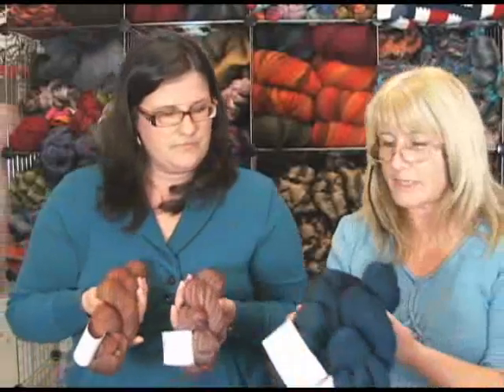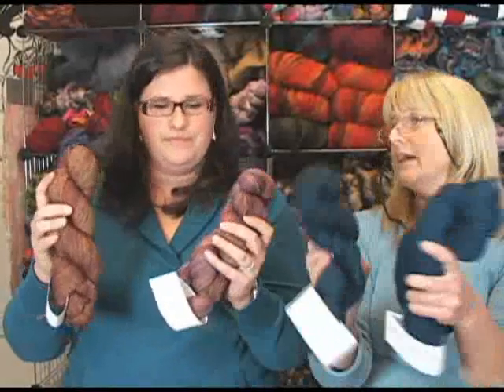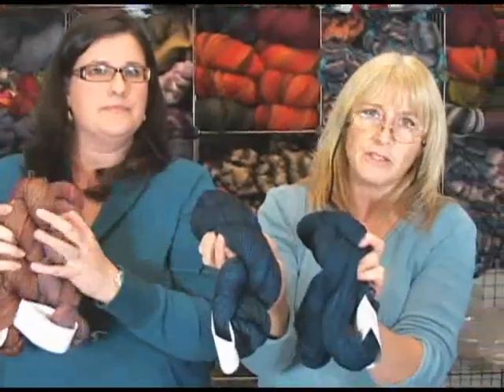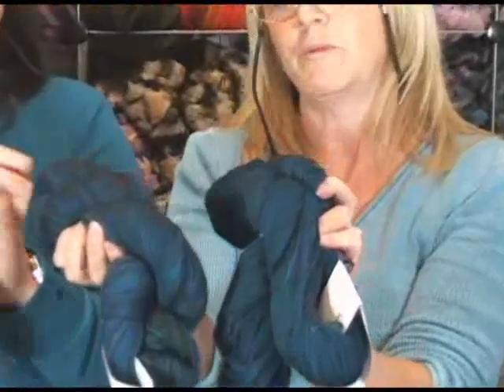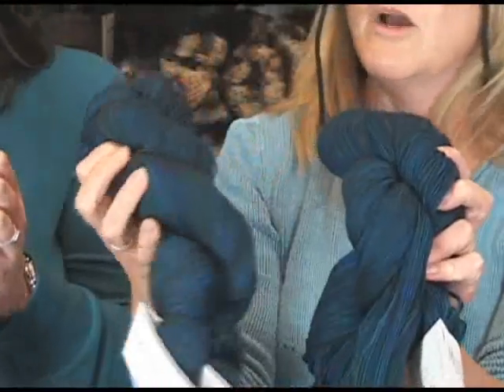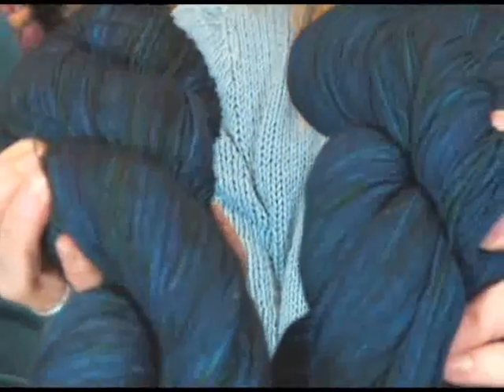One difference we've noticed is that single plies often show color differently. Here we each have a skein of Tosh Prairie and Tosh Lace — both are lace weights in the same colorway — and you can see that the single plies have a depth and a shimmer to them. The plies break up the light and give a more matte finish, while on the singles you're seeing the sheen of the fibers themselves, giving a lot more depth.